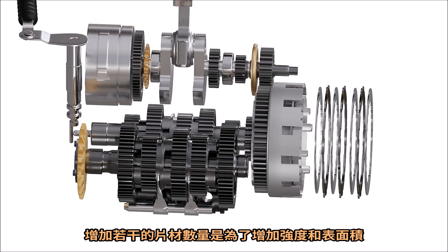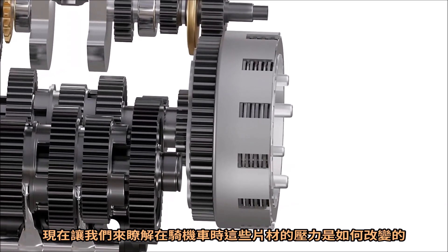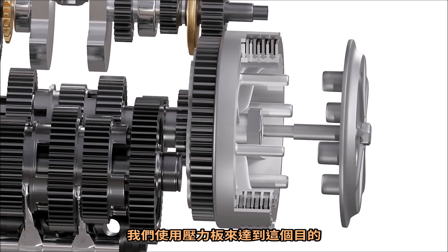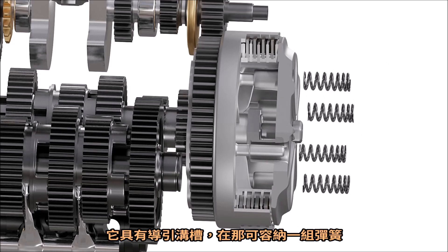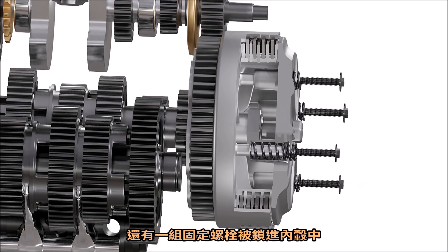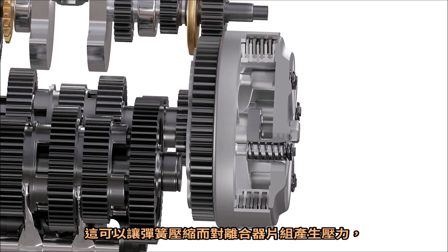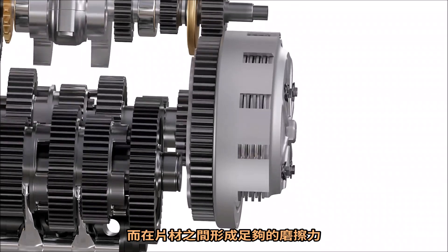Several other plates are added to increase strength and surface area. The pressure plate is used to change the pressure on these plates while riding. It has ducted attachments where a set of springs can fit in. A set of retainer bolts are screwed to the inner hub, causing the springs to compress and apply force on the clutch pack, resulting in sufficient friction between the plates.